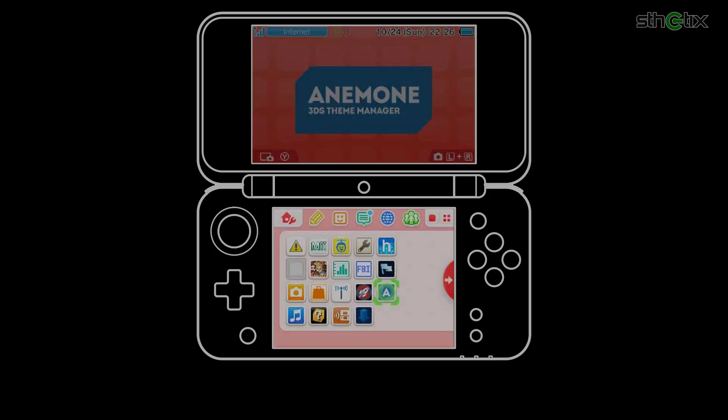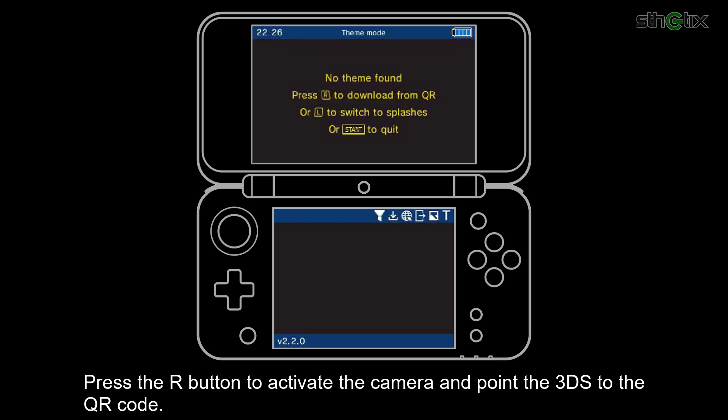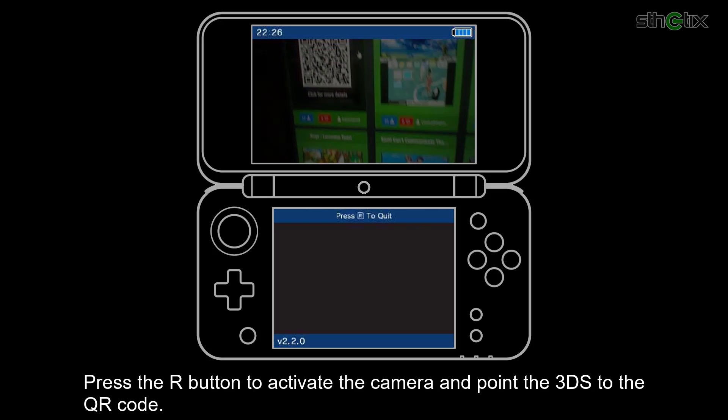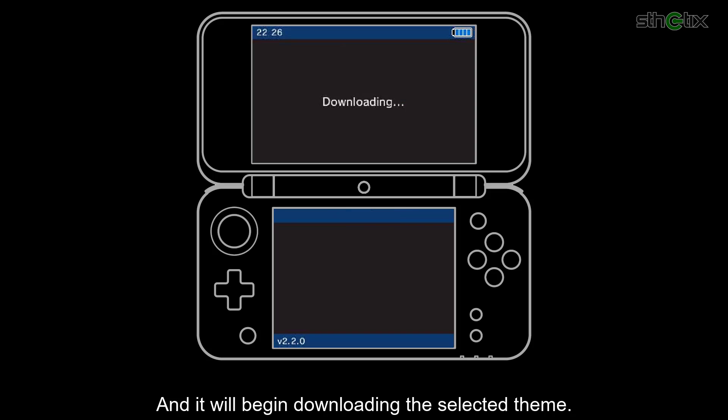Now reopen Anemone. Press the R button to activate the camera, and point the 3DS at the QR code, and it will begin downloading the selected theme.